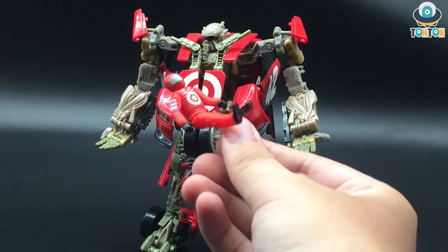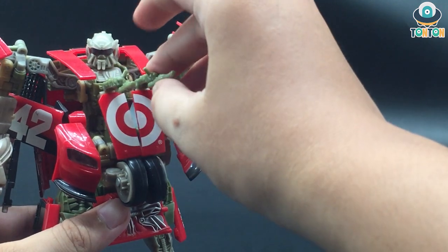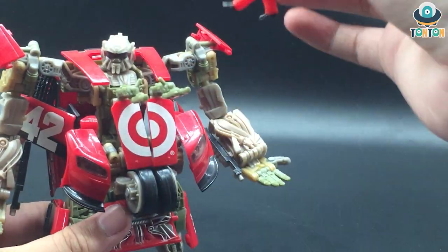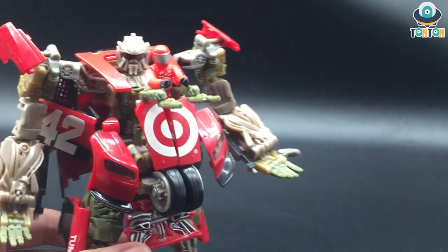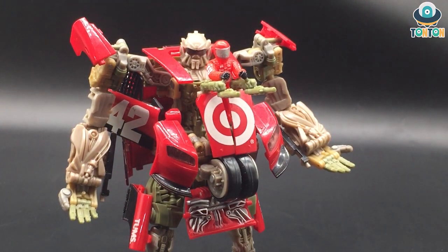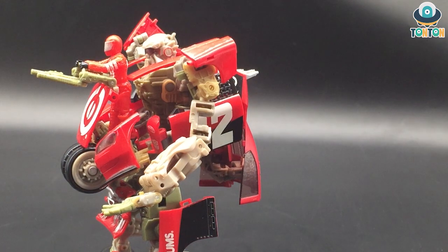You can put the NASCAR driver onto the robot mode as well. To do that, bring down this section and the human figure can pose onto the rising arms. From the front this looks really cool, but if you turn him around you can see the human figure is actually hanging on his stomach, which looks a bit weird.